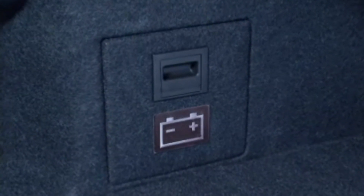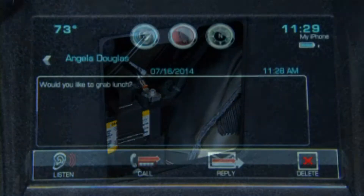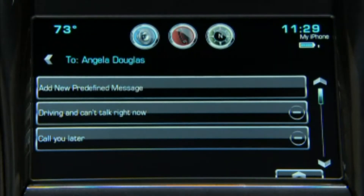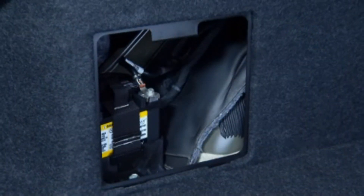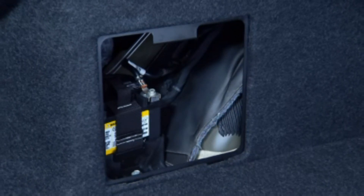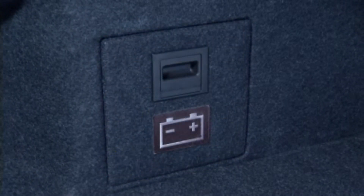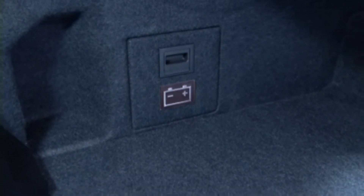A small auxiliary battery located in the trunk powers electric accessories such as the climate control system, power windows, and radio when the engine is cranking. The battery is small, similar in size to a motorcycle battery, and does not take up any trunk space. This battery is isolated from the starting circuit and is only used to power the accessories during starter cranking.